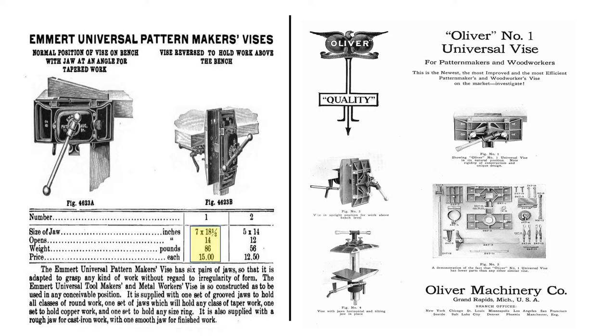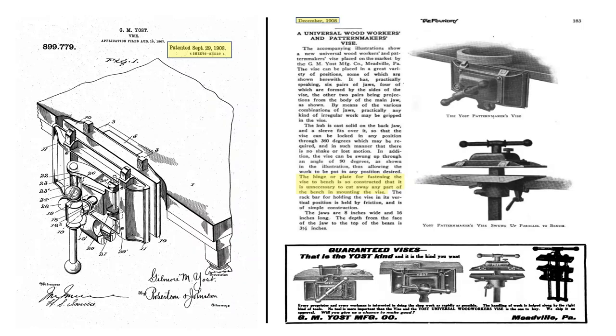In subsequent years, several competitors made slight modifications to Emmert's patent and began selling their own versions of pattern makers vices. One of the main competitors to Emmert was the Oliver Machinery Company in Grand Rapids, Michigan. Another competitor was Gilmore M. Yost of Mechanicsburg, Pennsylvania.